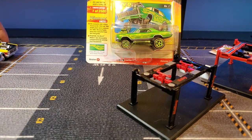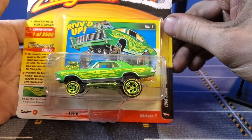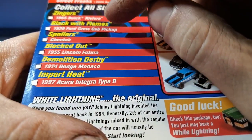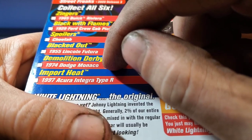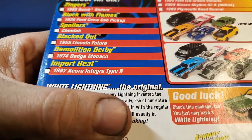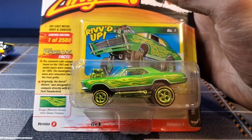So that leaves us with one car left. We've got a '65 Buick Riviera. This guy was another one — I got this for Christmas along with the rest of this series, the Street Freaks 2020 Release 3. We have seen the '29 Ford Crew Cab, the Cheetah, the '55 Lincoln Futura, '74 Dodge Monaco, and the '97 Integra. If you want to see these guys, they are in my Christmas video. Head over to my page and find Old Greg's Christmas video. And you can see me open this set up. But this has just been sitting up on my wall since Christmas and I finally decided to open it today.